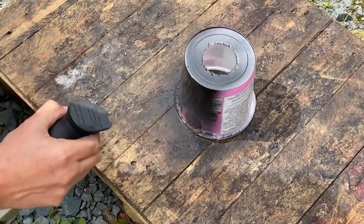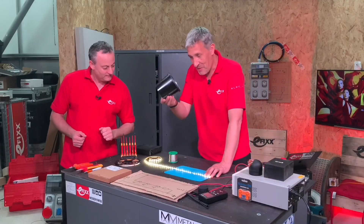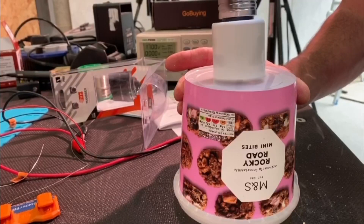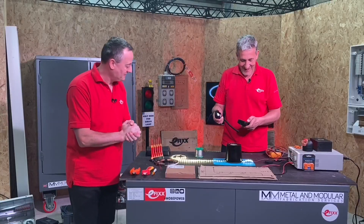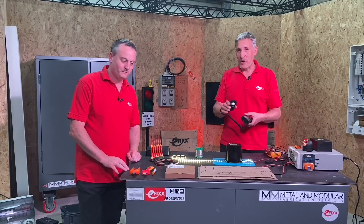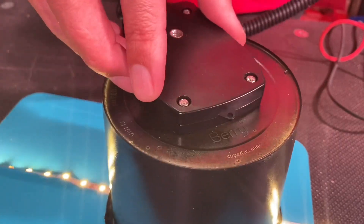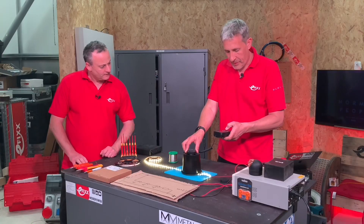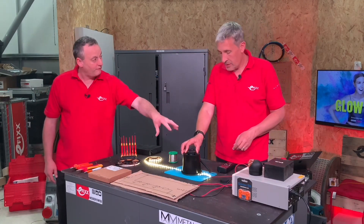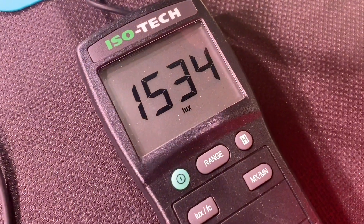We're using a container — what the lighting industry would call an integrating sphere — we've made our own one. We'll bring in our lux meter to measure the light levels in lux. This is not scientific, it's just for comparative measurement. So we've got roughly 12 volts going into our LED strip at the very starting point, and we're getting approximately 1,500 lux.